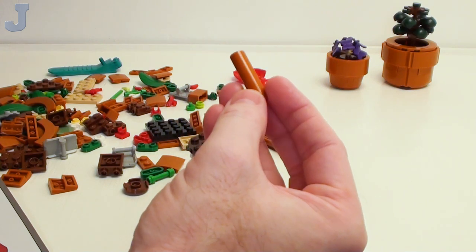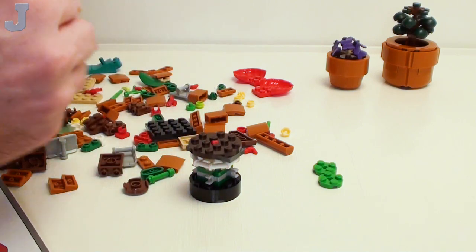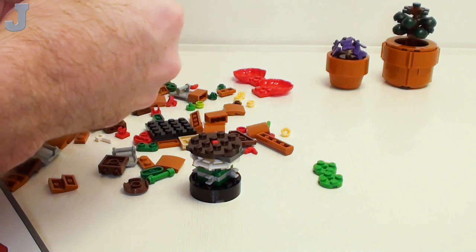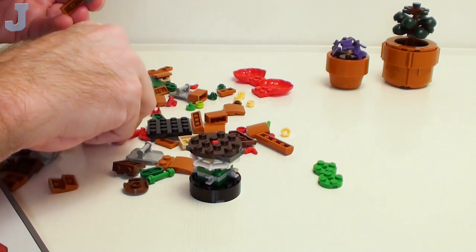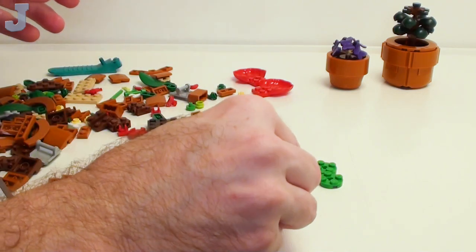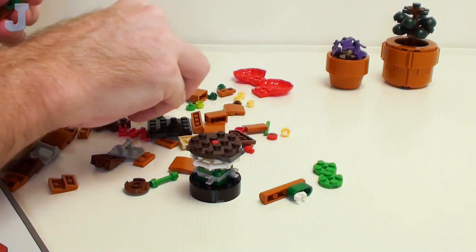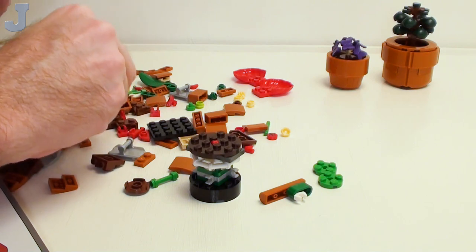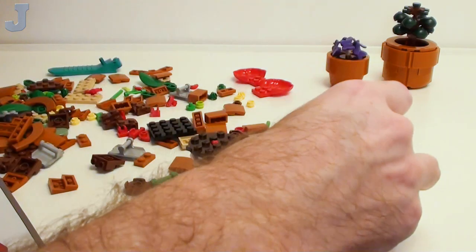We've seen these before in the log cabin set, and now we're going to be making four of these. I'm going to make a model real quick, and now we're going to make three more. Yes, I hear you, Mr. Owl — just don't be by my window doing that nonsense.